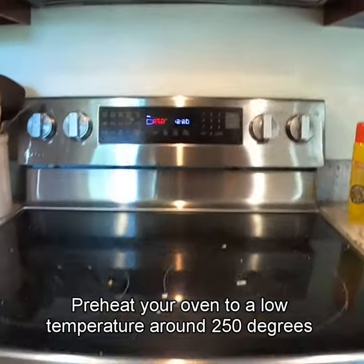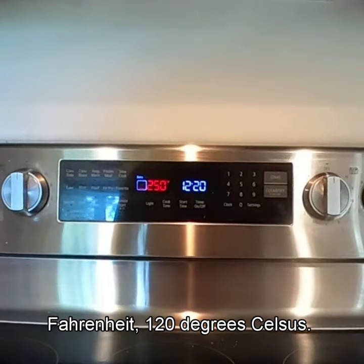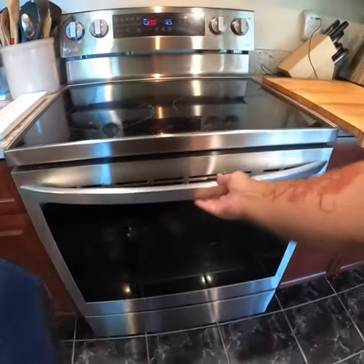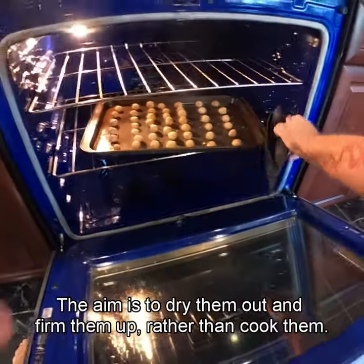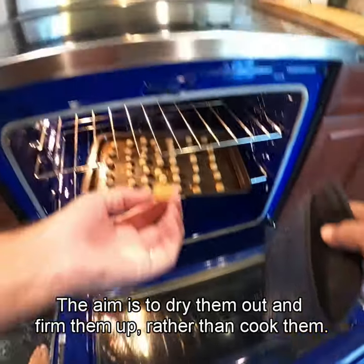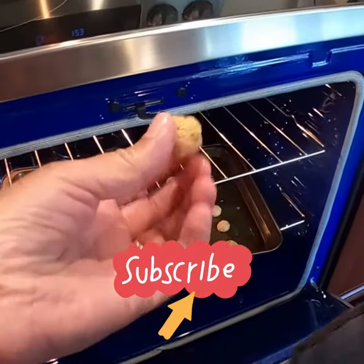Preheat your oven to a low temperature, around 250 degrees Fahrenheit (120 degrees Celsius). Bake the bait strips for approximately 1 to 2 hours. The aim is to dry them out and firm them up, rather than cook them. Stay tuned to see how well they do when beach fishing.